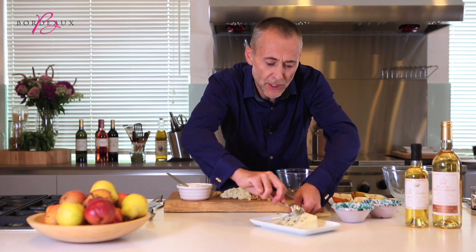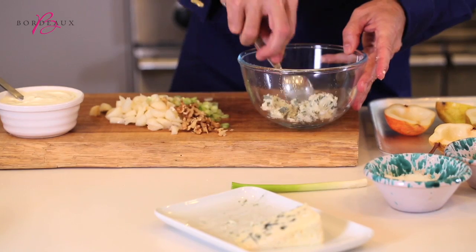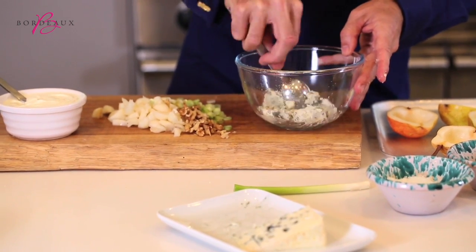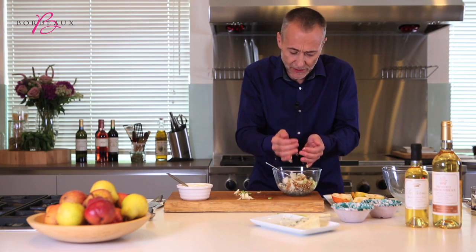That beautiful, salty, delicious blue cheese. Break it up, and then add all this lovely pear, spring onion, and walnut.